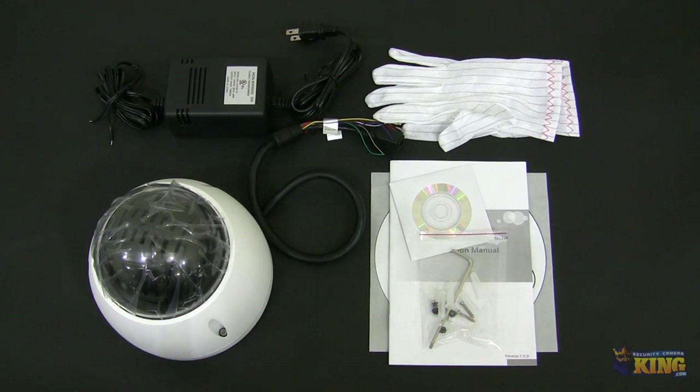This is a quick look at our IPPTZ EL2MP L12X Mini Eye, and I'm going to be showing you what it comes with inside the box and some of the accessories that you can find in the box.